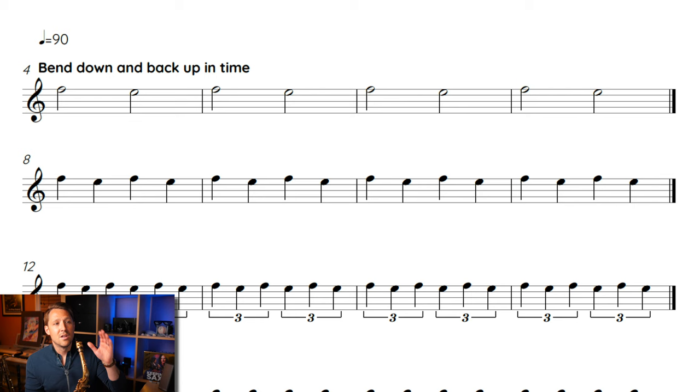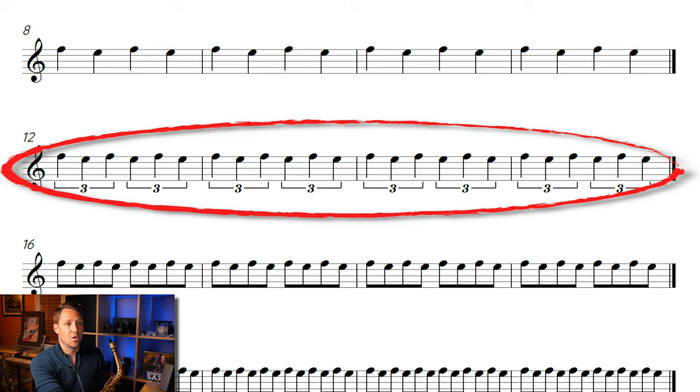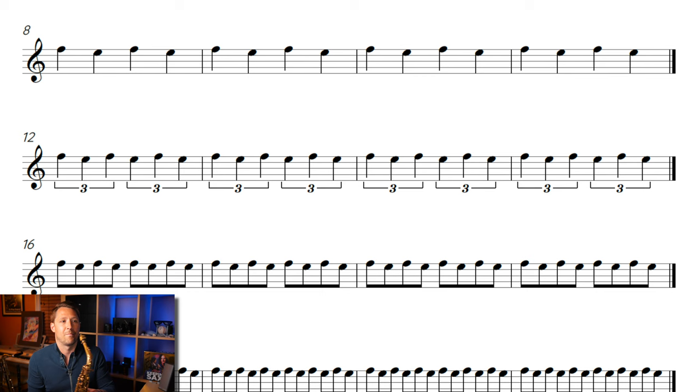Now as you see, once we do half notes we're going to do quarter notes. And as you hopefully are hearing, I'm slurring everything — I'm not tonguing it. I'm not trying to drop the jaw and tongue the note; I'm just using my embouchure to make sure that pitch goes down and back up. Now we're going to do quarter note triplets — that's going to be six notes in each measure instead of four. Now it's starting to sound like something. When it's slower it's just really a hard exercise, but now it's starting to move a little bit.